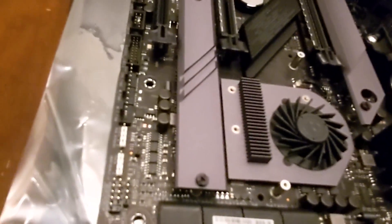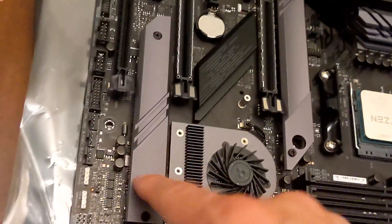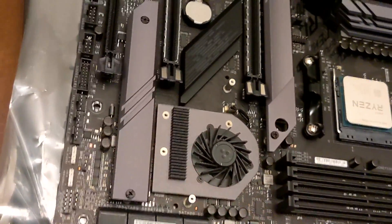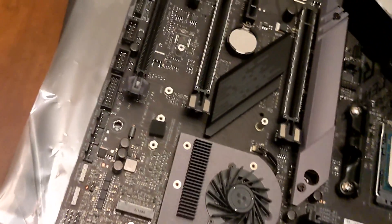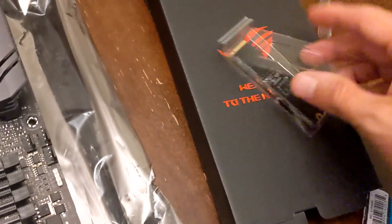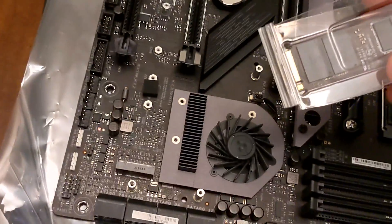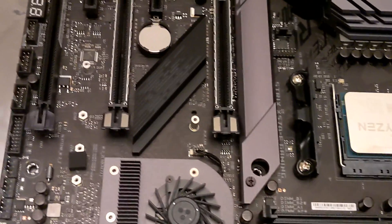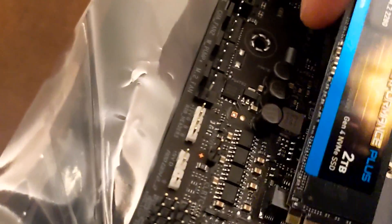So where are the slots? Looks like they're under here, so take off a couple more screws. I only got one of these so I'll start with this one. Got this off and opened up, so let's go ahead and slot it in there. Should only go in one way — looks like this way.